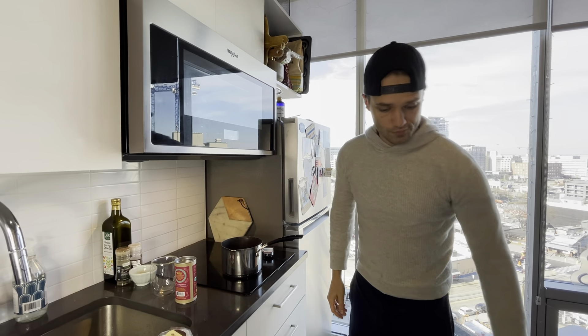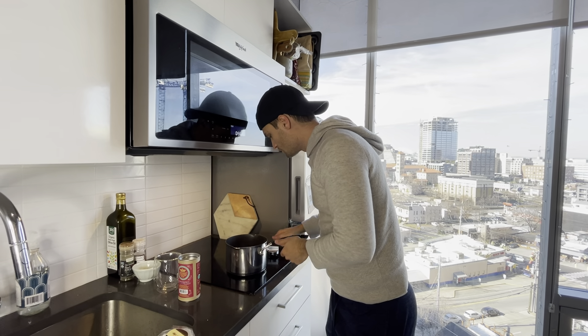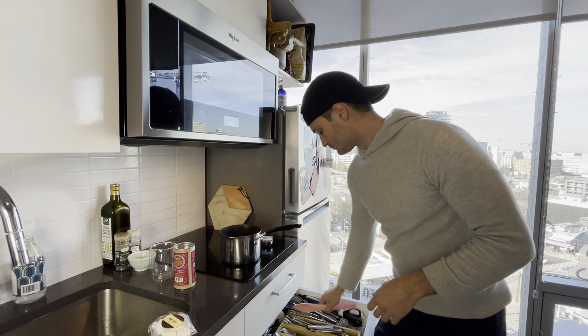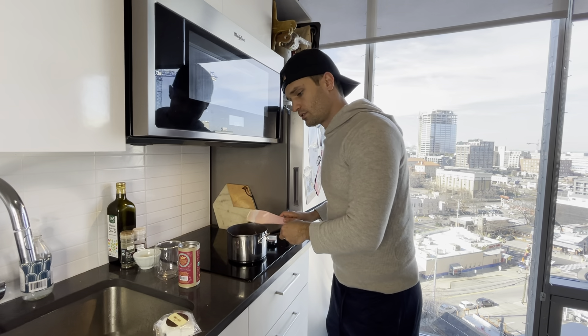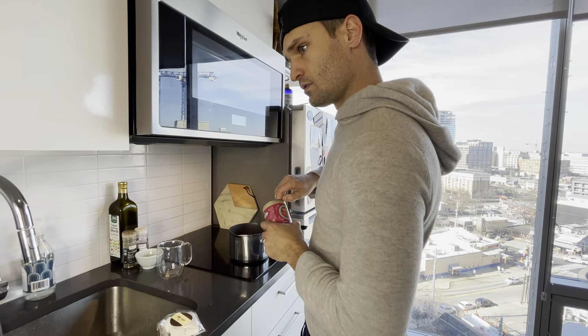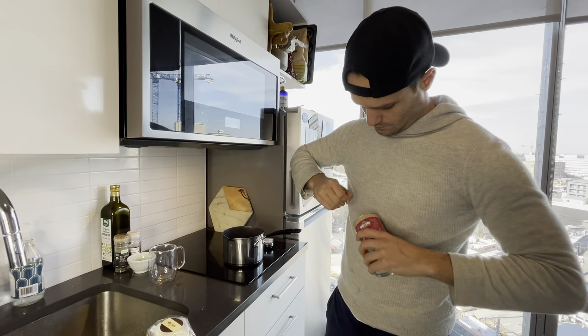I'm just going to put it in for a minute and watch it. Meanwhile, check on my heating milk — it's looking good. Stir it, don't burn it. If you want, you can whisk it up and froth it up really nice. And then in the meantime, let's open this bad boy up.